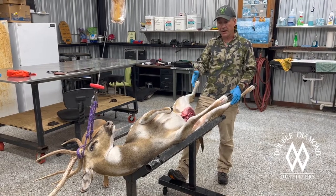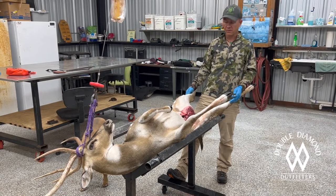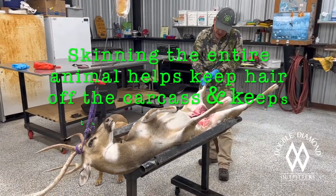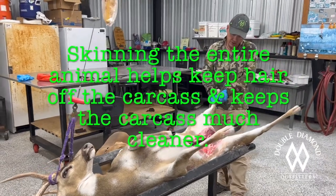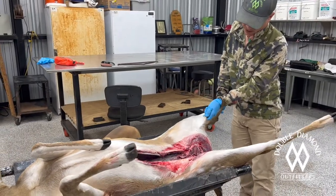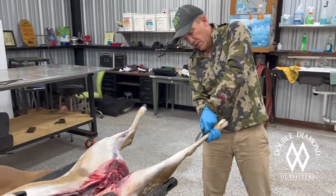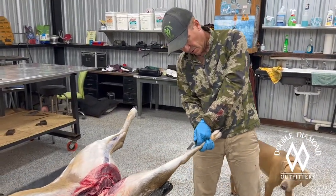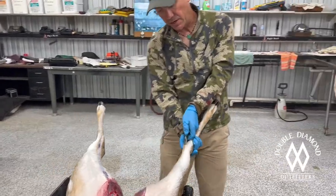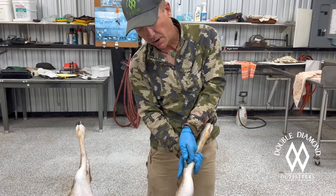If I have the opportunity, I'll use a cradle. If not, I've done countless of these on the ground. We won't go through the whole process, but I start back here on the back legs. I know it's a shoulder mount, but we're going to skin the whole animal. Having a nice, sharp knife makes nice, clean cuts and makes it easy for the taxidermist to sew up. I'm doing everything on the inside — my knife blade is on the inside, so I'm not cutting hair, I'm cutting skin.